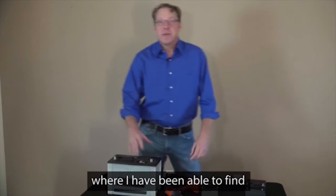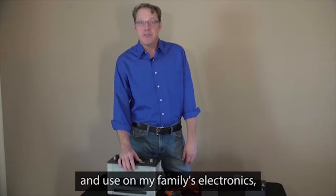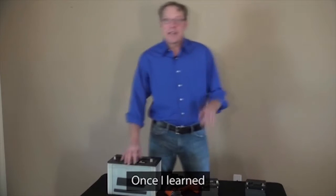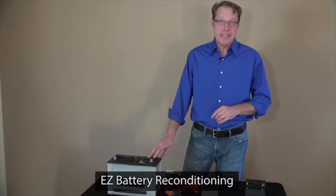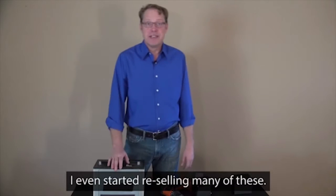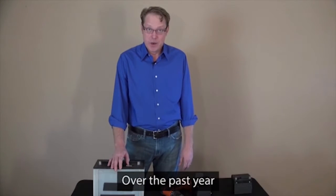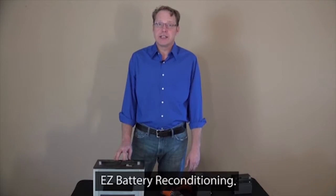There are even places where I've been able to find free used batteries that I can recondition and use in my family's electronics, devices, and automobiles. Once I learned about some of the sources of free old batteries in EZ Battery Reconditioning, it's almost like I have an endless supply of free batteries. I even started reselling many of these, and it's providing an incredible side income already.